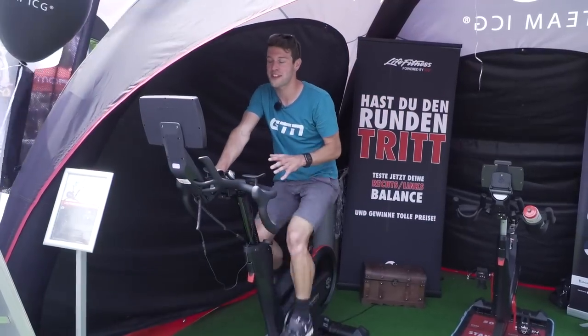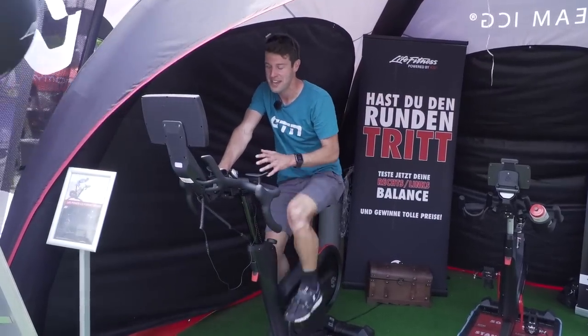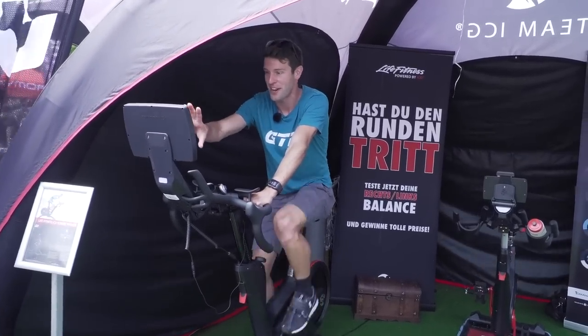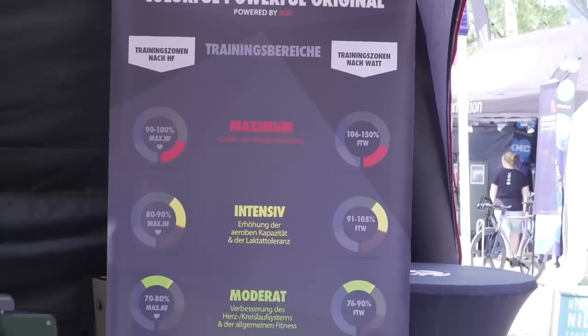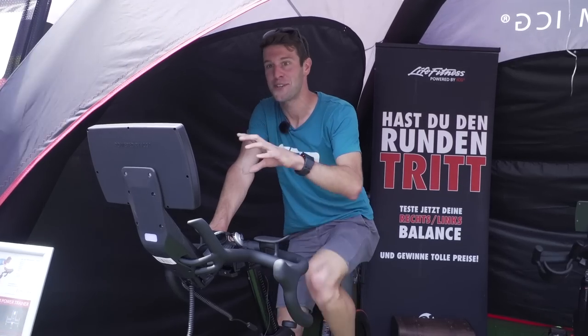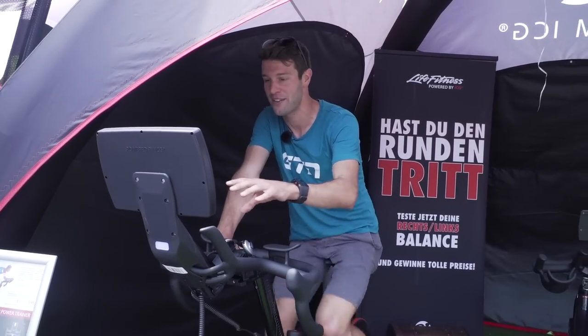I've come across the Lifetime Fitness IC8 bike. It's not brand new — it's been out for about a year now — but what is new is the MyRide computer system on the front here. It's integrated with the bike, just came out around April, and it uses the coach bike colour system which we can see behind us. So it takes into account your FTP and gives you a colour coding so you know what colour you need to ride to, shown on the display right here.